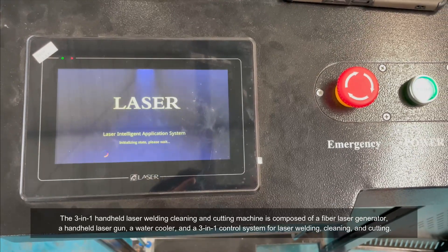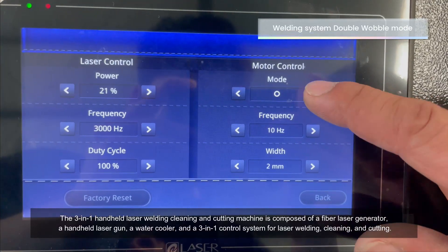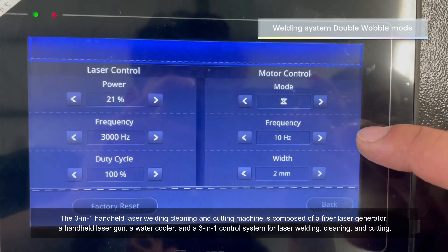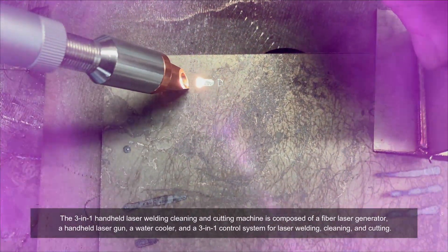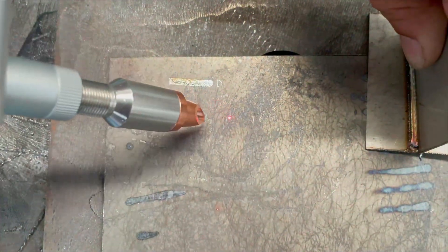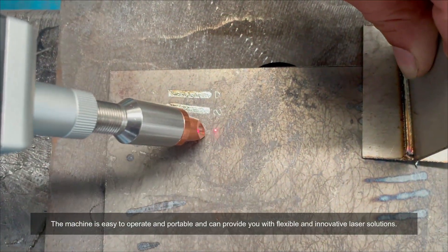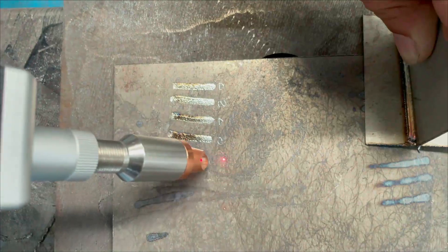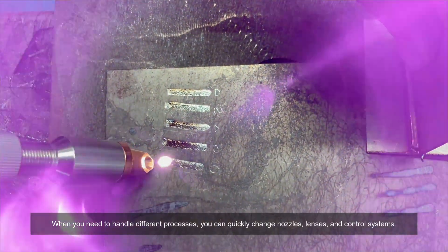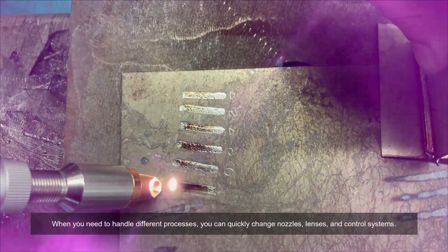The three-in-one handheld laser welding, cleaning, and cutting machine is composed of a fiber laser generator, a handheld laser gun, a water cooler, and a three-in-one control system. The machine is easy to operate and portable, providing flexible and innovative laser solutions. When you need to handle different processes, you can quickly change nozzles, lenses, and control systems.